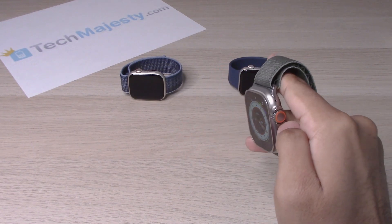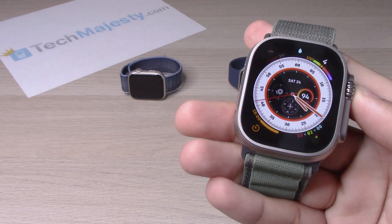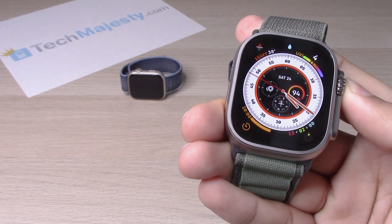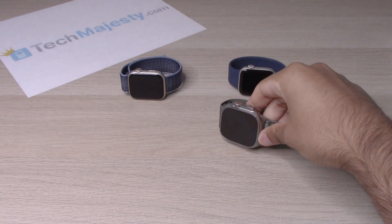Now to eject all the water, you will simply go ahead and hold the crown down, and you can go ahead and see once we hold it down, all the water is going to get ejected from the device. So I just did this on the Watch Ultra.